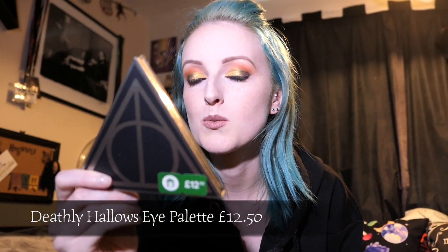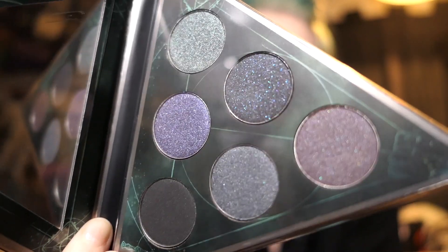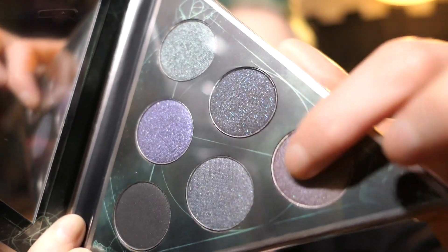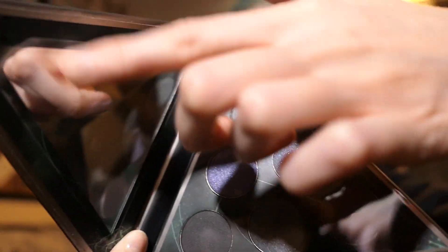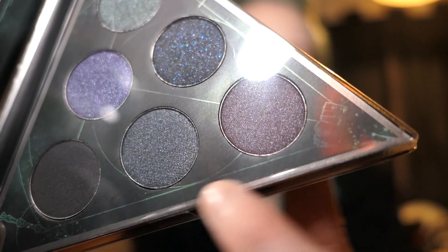Anyone from the UK knows that this Christmas, Boots have gone a bit Harry Potter mad, and obviously I had to get some stuff because it all looks so cool. Some of it was out of stock, and I do plan to get more - this is just what I've bought in one go, so there may be a part two. We'll start with the smaller things and leave the biggest to last. First up is a Deathly Hallows eyeshadow palette, which is £12.50. Inside there are some quite dark colors - glittery purples, greens, blacks - and a big triangular mirror.